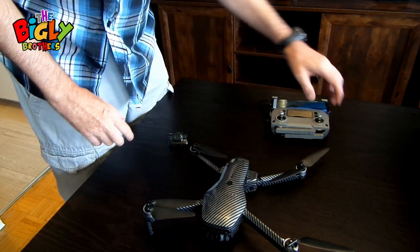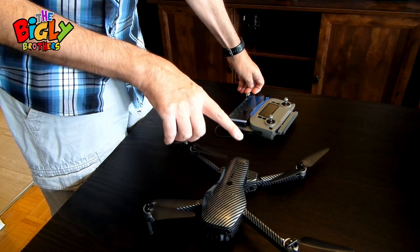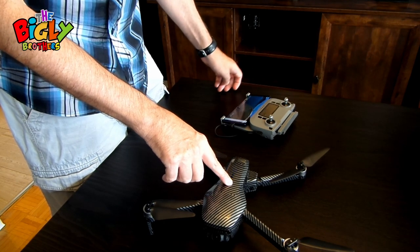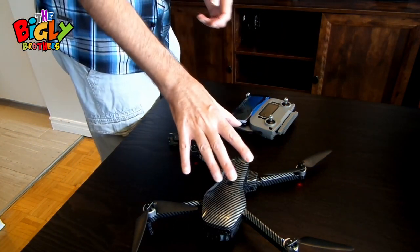Now power on the drone by pressing the button three times, then on the fourth press, hold it. One, two, three, four — and the lights will go up, showing it's turned on.